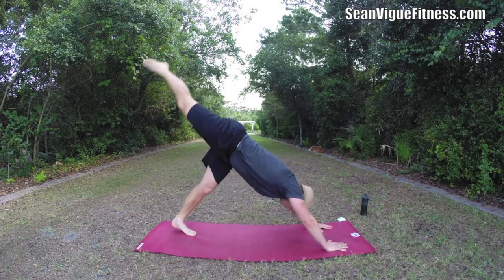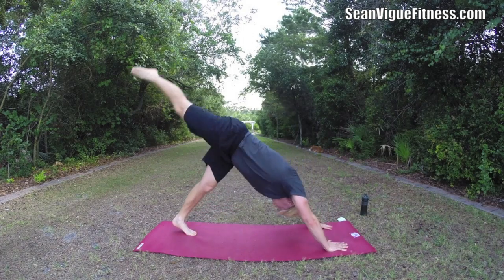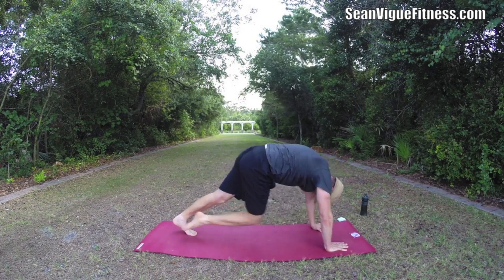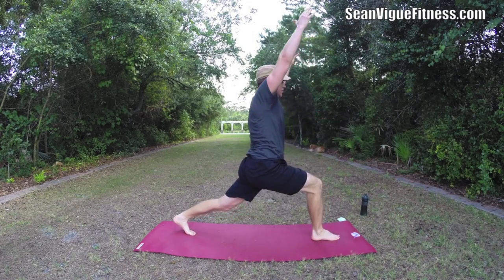When everything is working, so many things happening. Two more. And bring it up, sweep that foot through — we have crescent lunge.